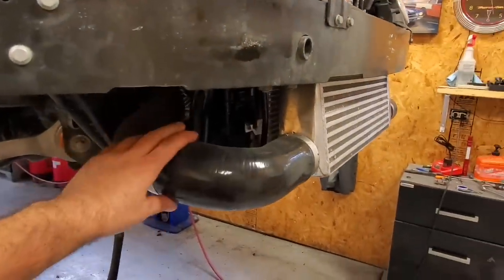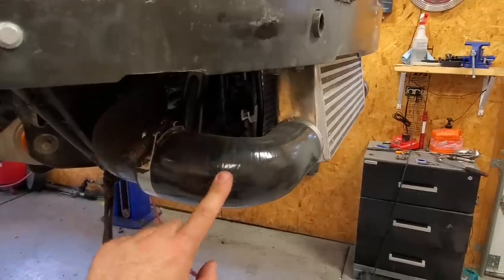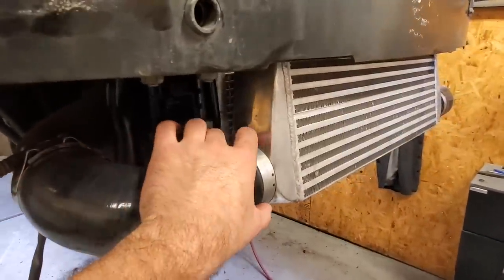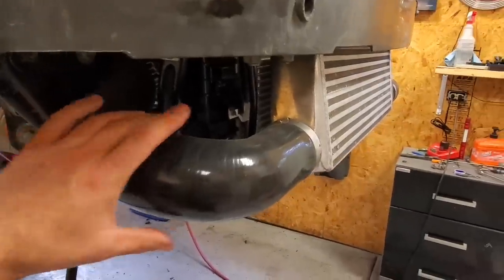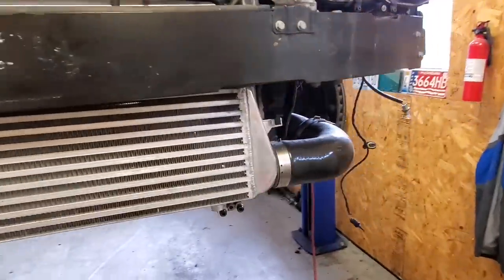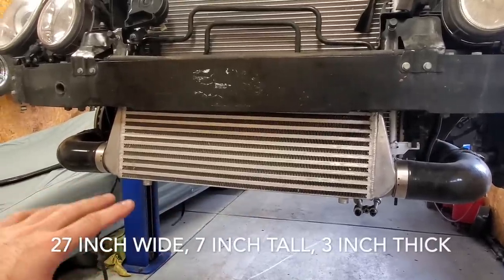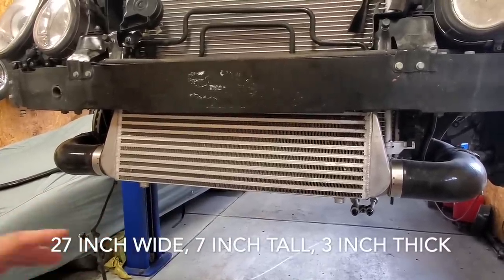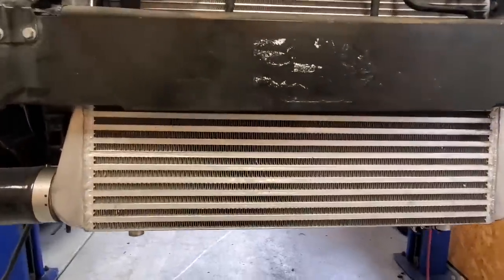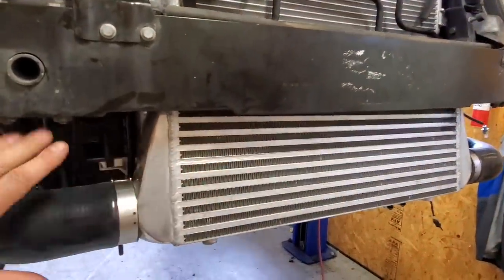This ended up working perfectly. I had to send in a couple different measurements and test fit a couple of these, but they are perfect — I will link this down below. This side is two and a half inches, this is three, so there are no adapters needed — it just kind of tapers down. As far as the size of the intercooler, I can't find my tape measure but I'll put it up on the screen. I'll also link all the dimensions and measurements and a direct link in the video description box.